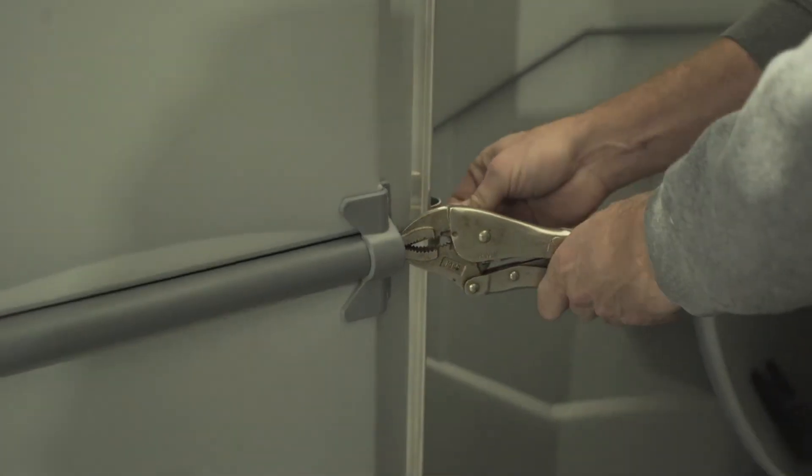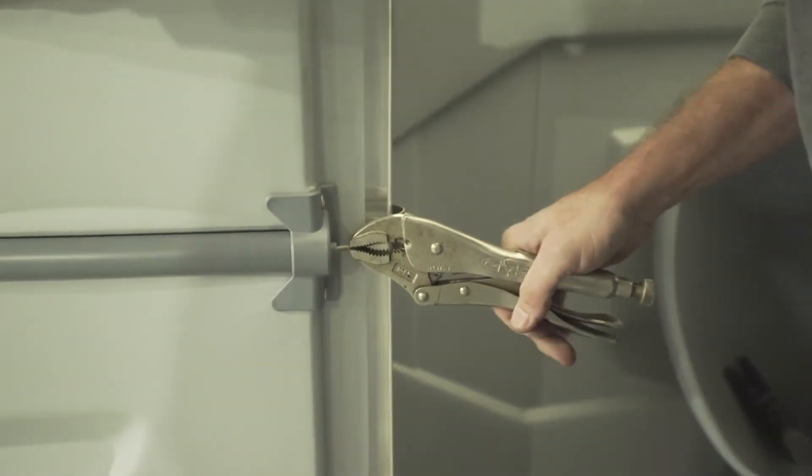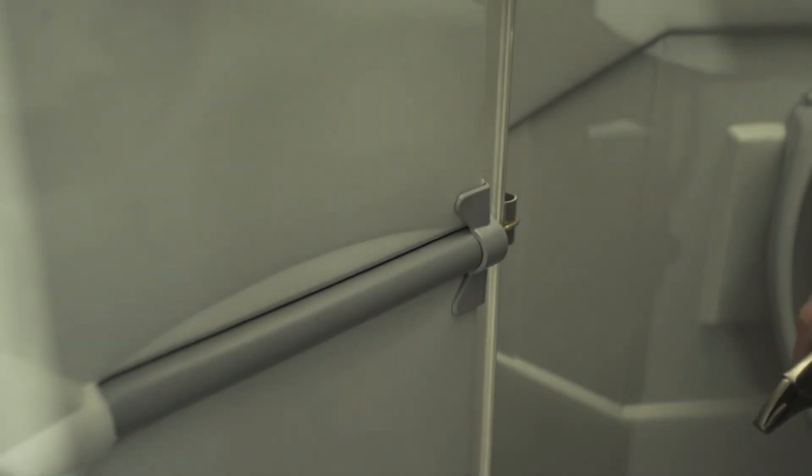Then, if we close the door slightly, we'll be able to guide the cable into that clip, and you can see it releases the tension on the vice grips. Release it, and you are in business.